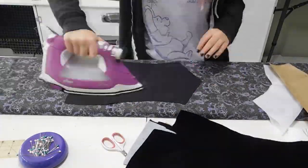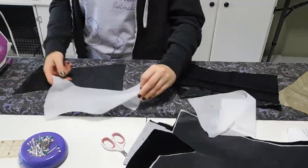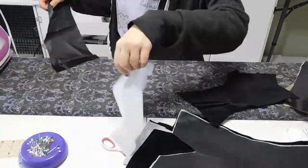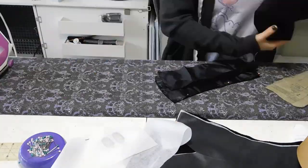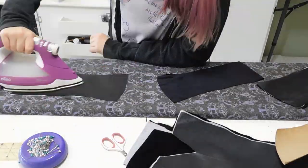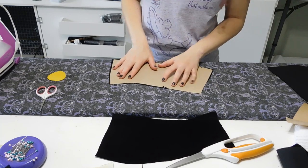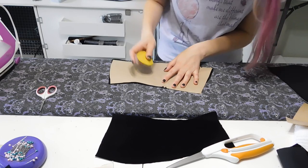The purpose of the interfacing is to add stability to the lining fabric. I can already say that this lining fabric I found in my stash is not the best fabric and is kind of miserable to work with, but luckily it's on the inside of the garment so no one will see it. Once everything is cut out and pressed I'm going to mark my pieces on the wrong side of the fabric with chalk.